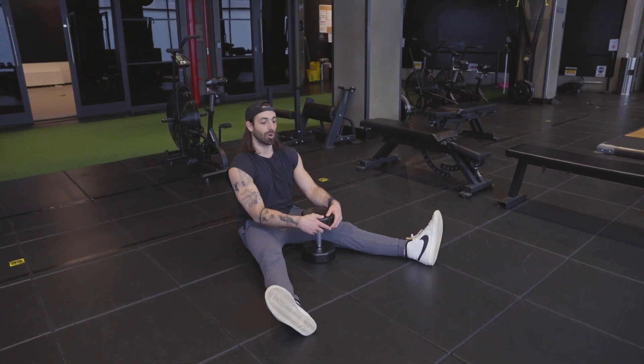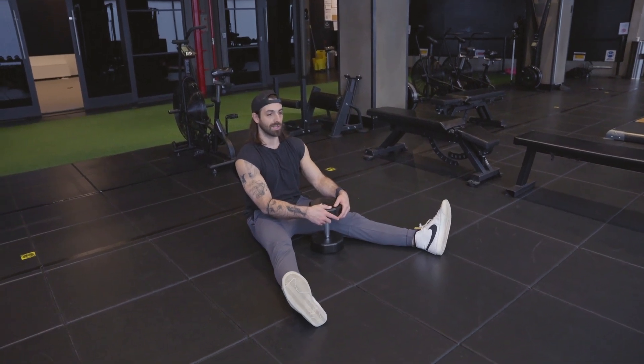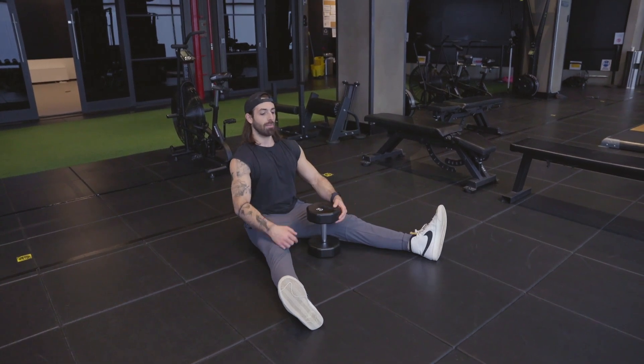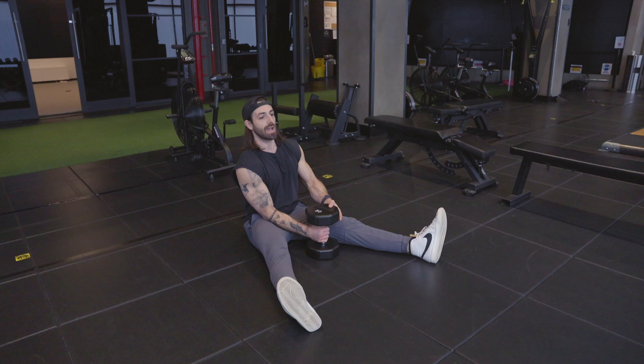Single arm Z-press. A little bit more of a core challenge because we're only weighted on one side. We're going to sit tall, legs out wide and flat, perfect posture, no rounding of the spine.